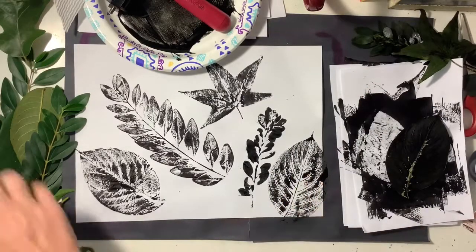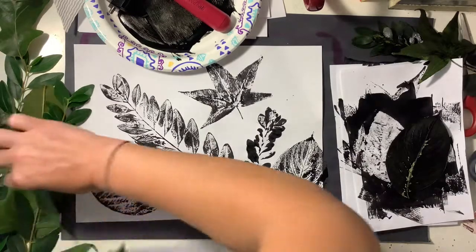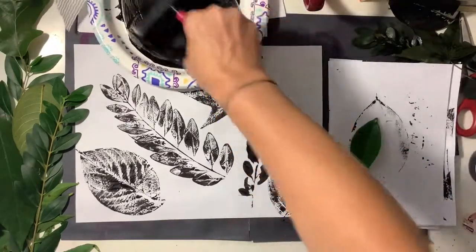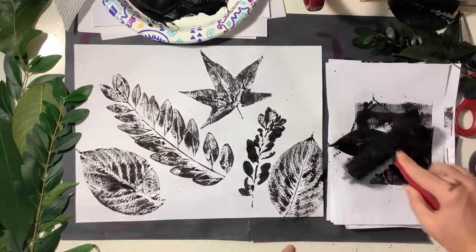As you can see, the second print turned out a little bit better, and that was made from the back of the leaf. So you want to fill up your paper with as many leaf prints as you can, using different sizes and shapes.